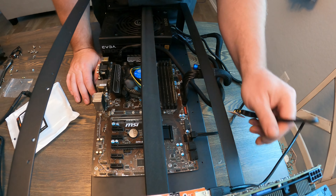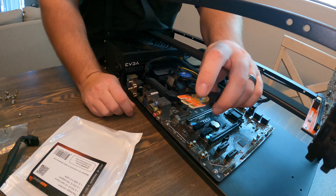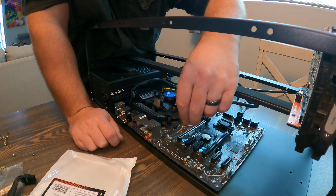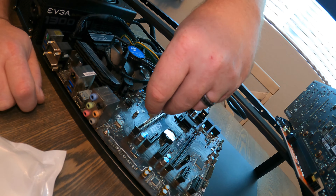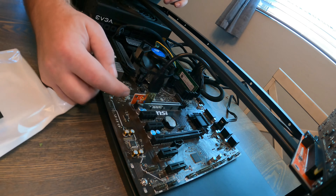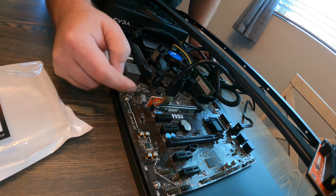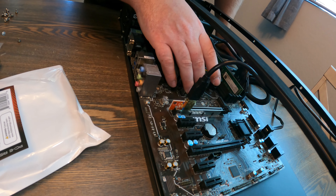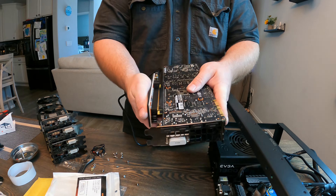The last thing we'll do for each card is put power to the graphics card and power to the riser, then find a nice way to route those cables underneath. It's very important that you do not face the riser the wrong way — you will fry your motherboard and possibly your card. Do not put them in sideways or incorrectly. You want the little tab to be over the PCIe slot — this lets you know it's in the correct orientation. I have seen people put them in the wrong way and fry the lane, the board, or the card.